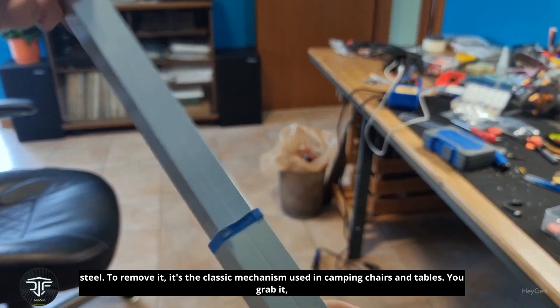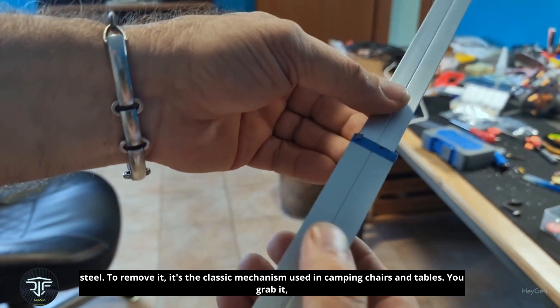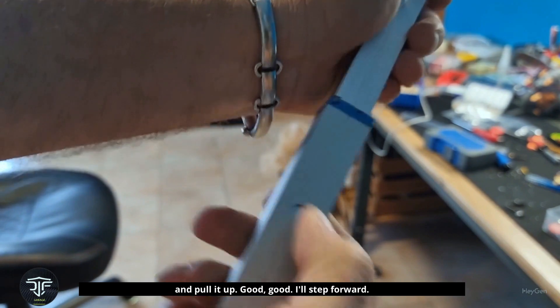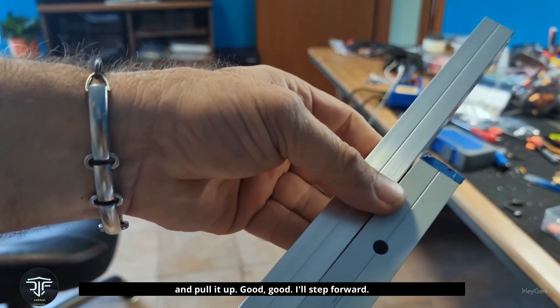To remove it, it's the classic mechanism used in camping chairs and tables — you grab it and pull it up. Good. A step forward.